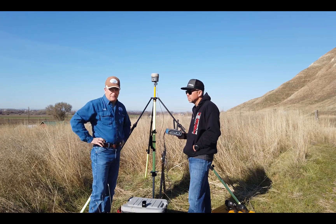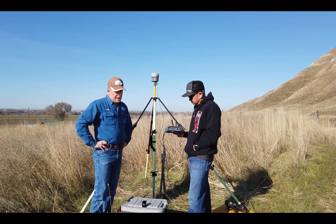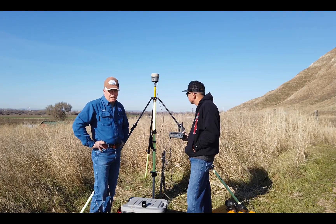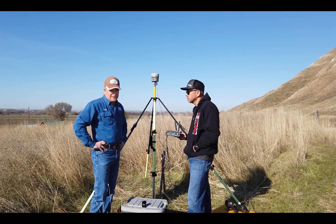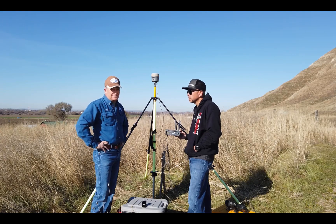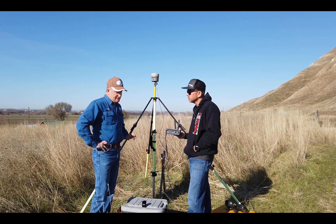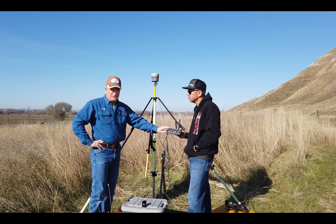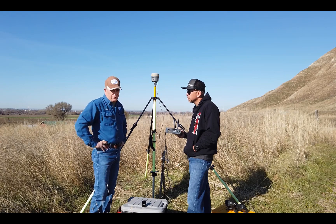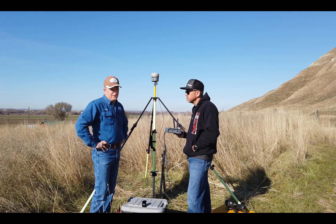This project that we're on right here we started three or four years ago, and our base is sitting on a control point here that we used to use with our conventional base. To cover this project we had at least about four bases to get everything covered. Now with the bridge we can do it from just one control point — any of the four control points, we could do it all from one using the bridge. That is another advantage.